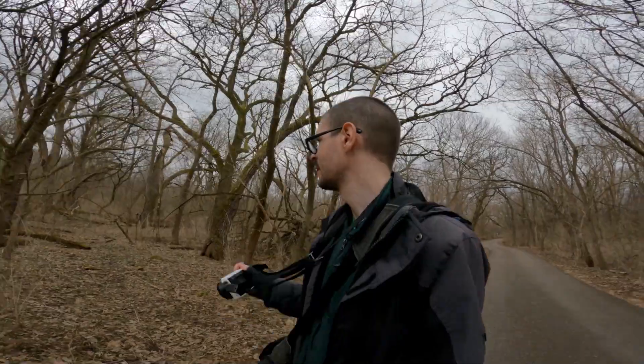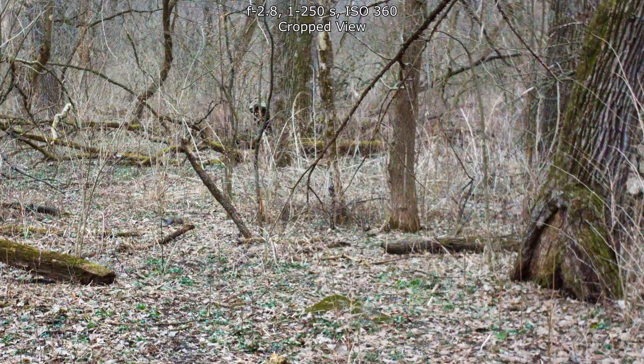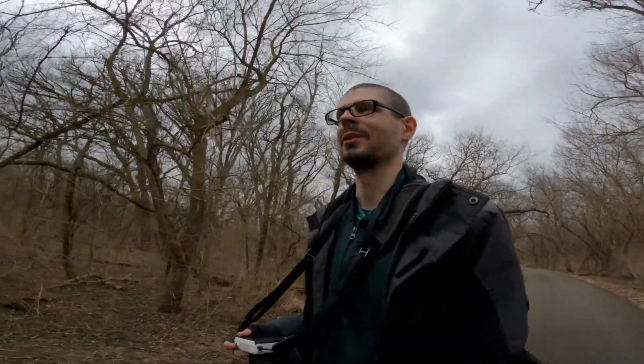This is a squirrel. I can see this area being really nice for any type of people photos — if you bring a model with you and do some long telephoto stuff with these really long paths.